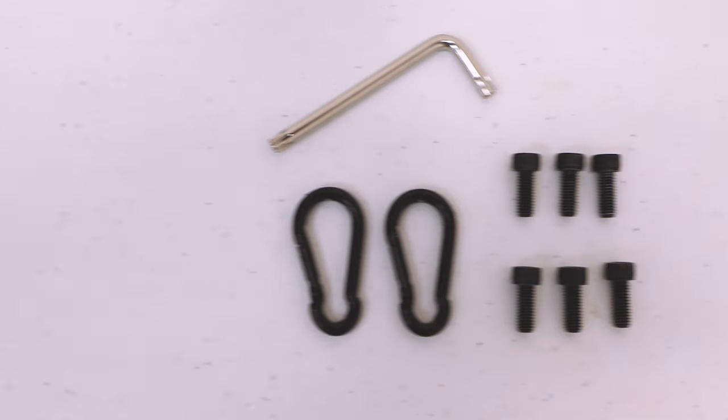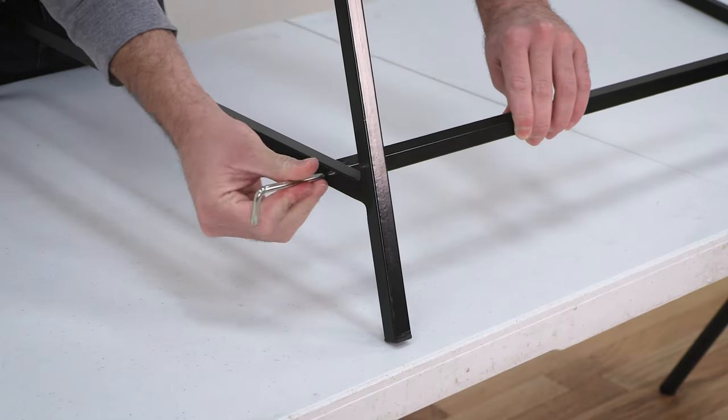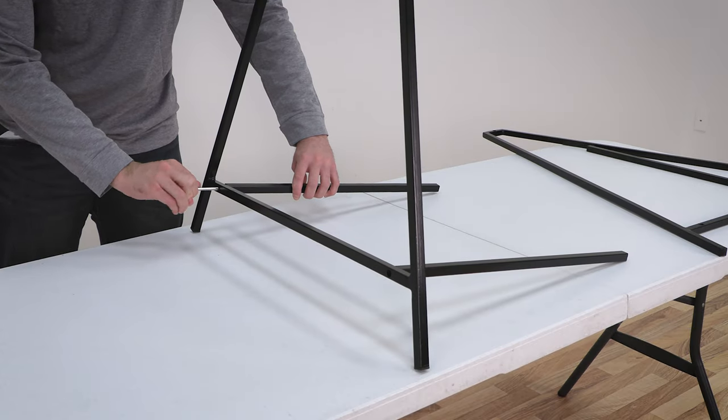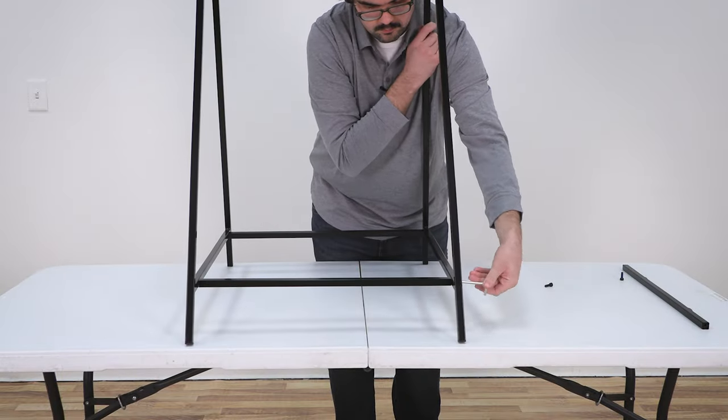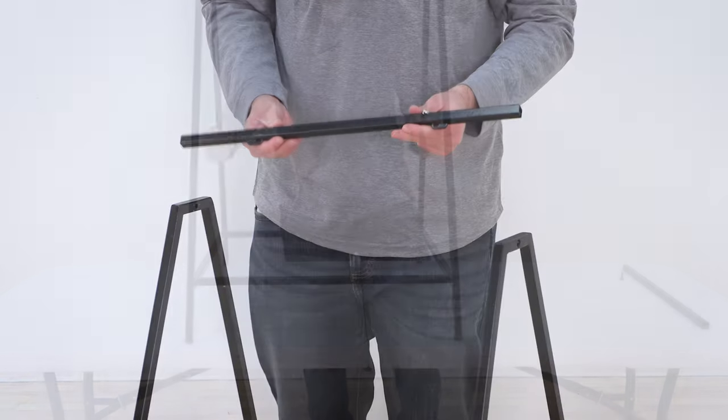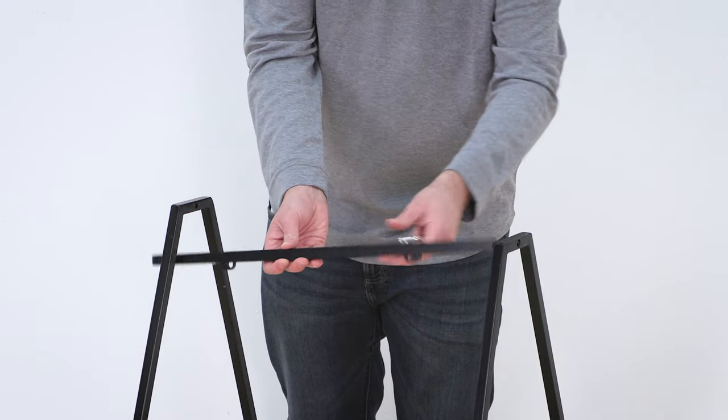Bolts are used to attach the horizontal bars to the side sections of the frame. Do the exact same process for the top horizontal bar.